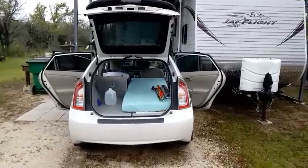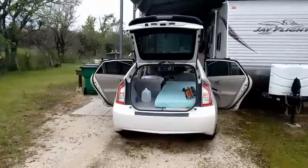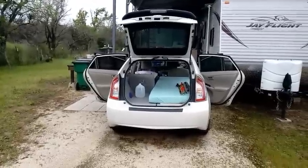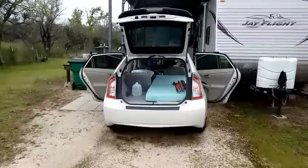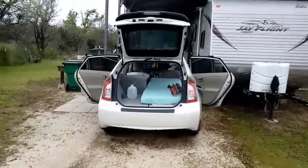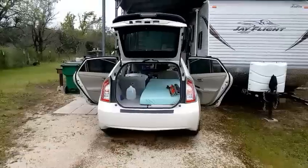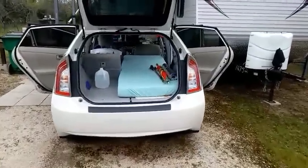Look at that, guys — there's my home on wheels for the duration. I'll show you the setup. The only thing that's missing is I don't have the cover on the bed, and I don't have the ice chest where that gallon jug is right there. The ice chest goes right in there. We'll get a close-up now.